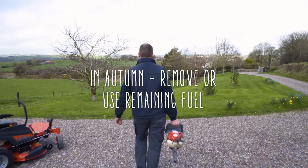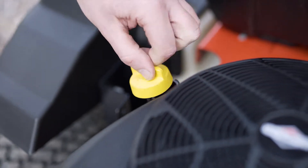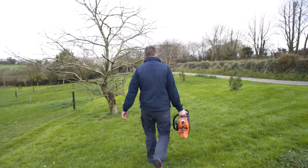In autumn, I would recommend that you remove or use the last of your fuel in the machine. If it is still pretty full, we have fuel additive which will keep your fuel from going off and will prevent problems next spring.